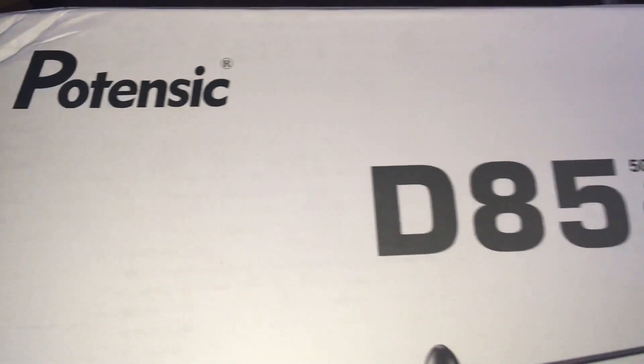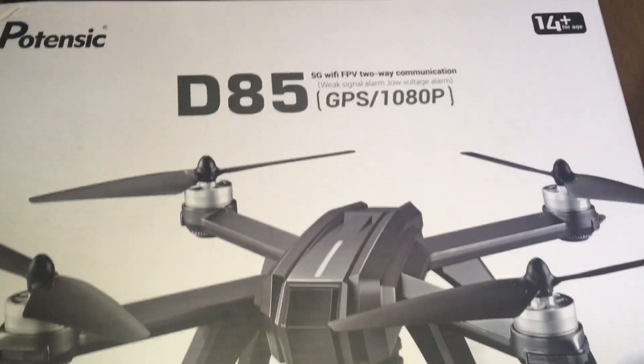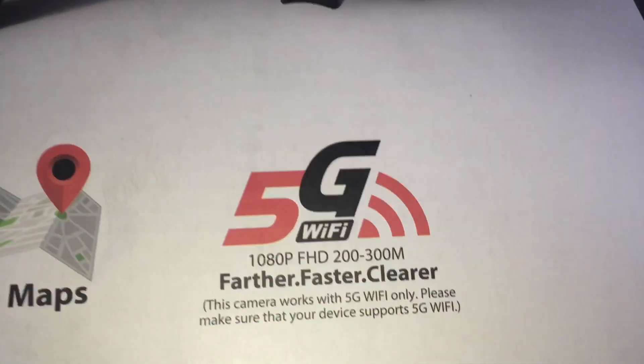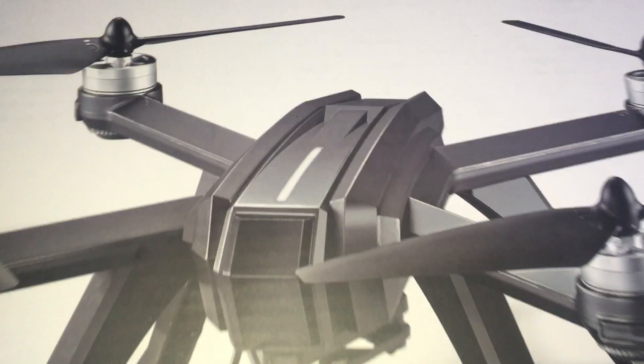Hey, drone here — what's going on guys? It's raining so we're doing an unboxing: the Potensic D85 GPS drone, 1080p. The standard now is 5G WiFi, and this has 19 minutes of flight time.